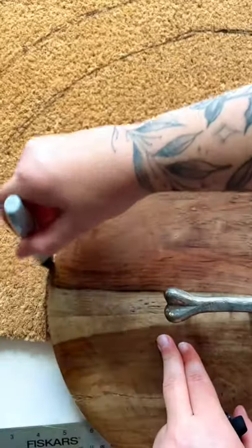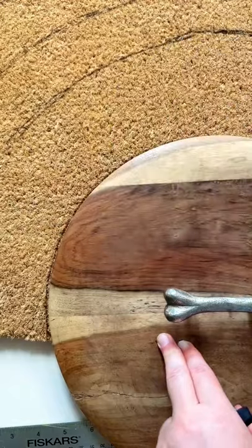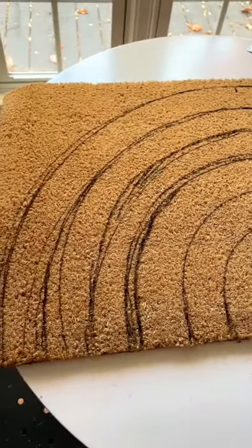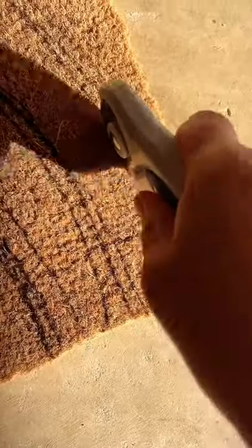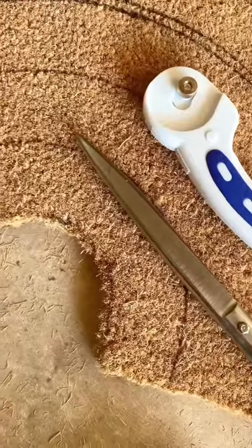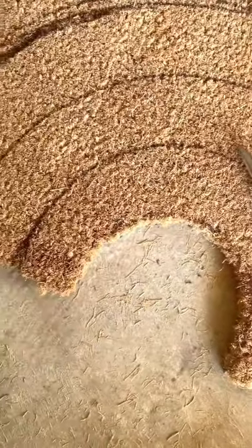I quickly messed up the string method, so I resorted to just finding round objects and tracing them — that's why this looks a little rough. From there I wanted to cut out the outside of the doormat, and this was not easy, it was so hard. I don't recommend it, but I cut out the outside and the inside and it looks so cute now.